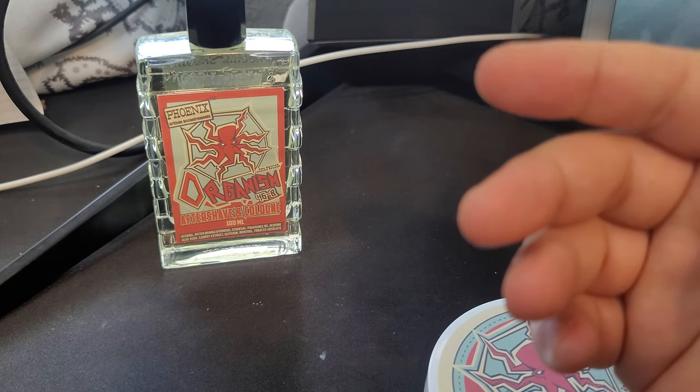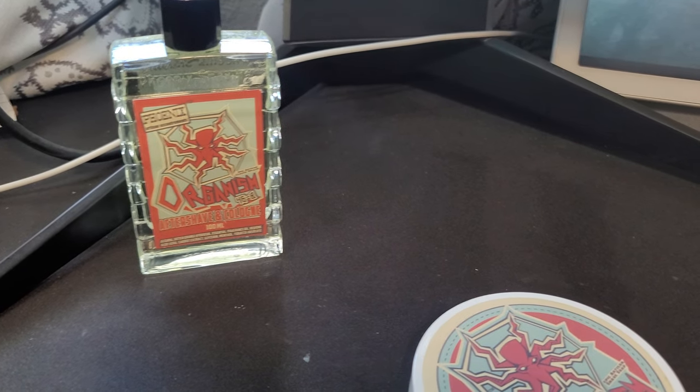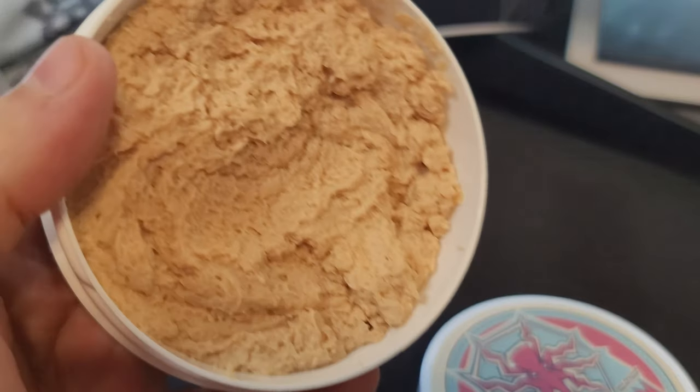Look at the texture on this — really nice. Let's do our first scent. Definitely picking up sweet notes. I do pick up the brandy on the first sniff, but now I'm getting more of the citrus. This is definitely a unique brandy-citrus type scent mixture — a combination of the two. There might be some menthol in here too; something is tingling my nose. It could be the bitter orange, or maybe some menthol.